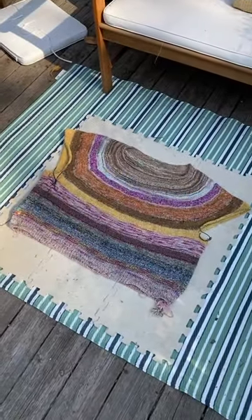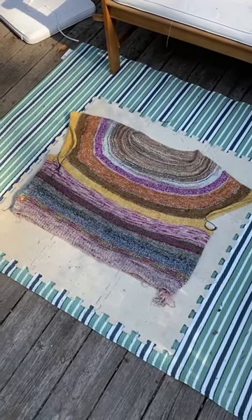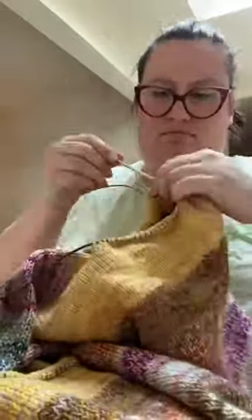I did block it just to check the length. I'm not going to do the tubular bind off until I have knit the sleeves, because sometimes that changes the length.